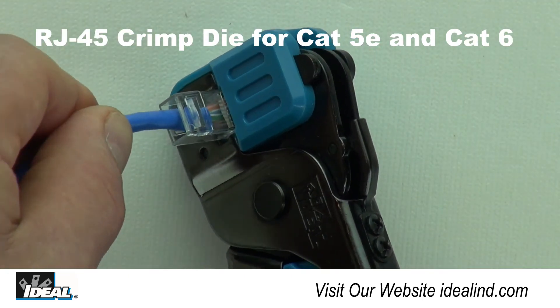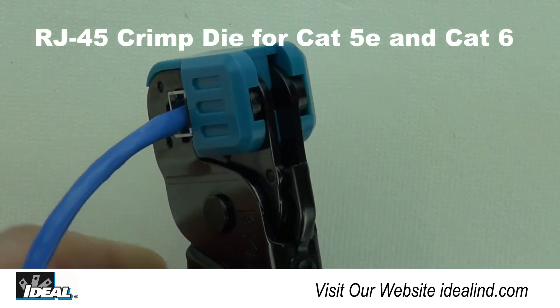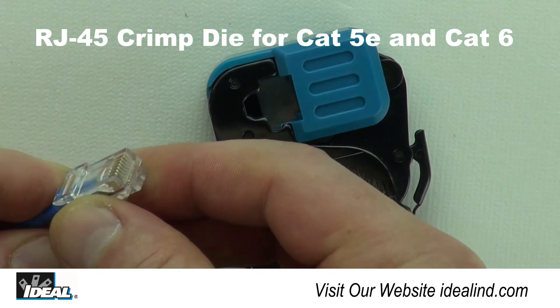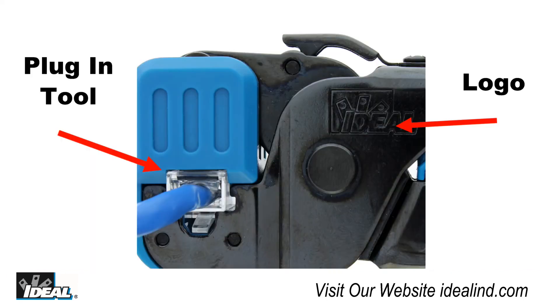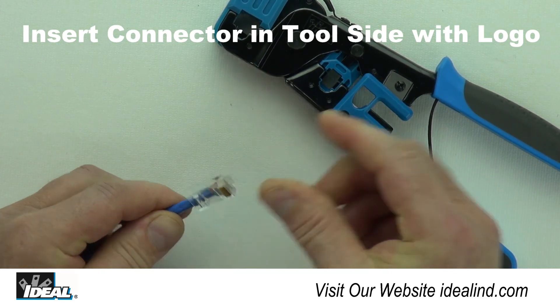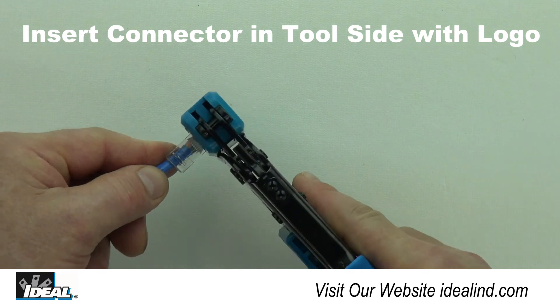On the end of the tool is the die nest for RJ45 Modular Plugs used on Cat5E and Cat6 data cables. To install a connector on Cat6 cable, simply insert the assembled connector into the tool on the same side that has the engraved Ideal logo. The connector can only be inserted from this side.